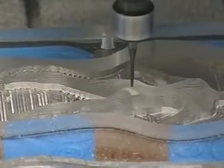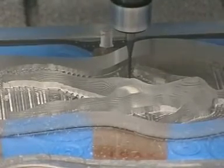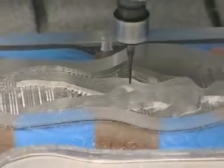The second side is milled out in Z, and you can see that the workpiece is only held embedded in the LM70 moulding material.